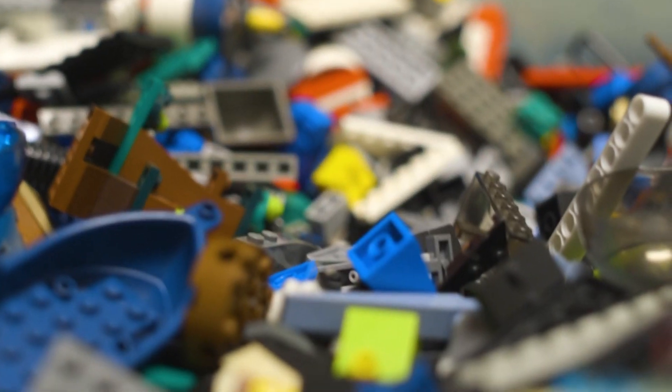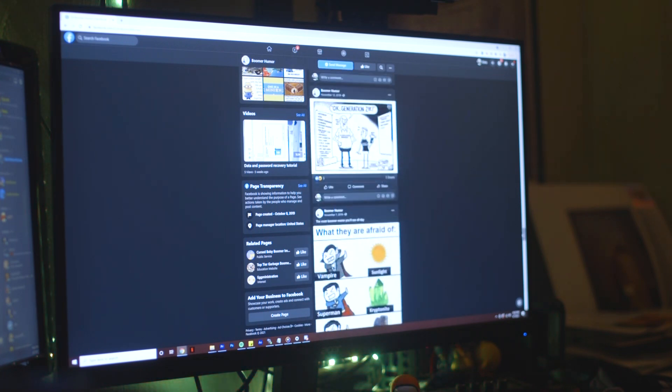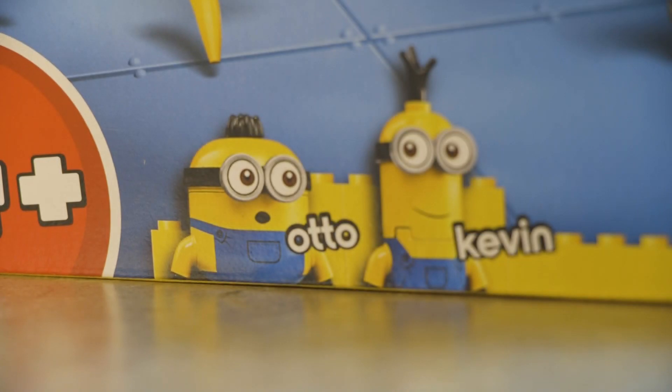Have you ever looked at your endless horde of Lego and thought, wow, I really want this to look more like my aunt's Facebook page? Well, you're in luck because releasing on April 26 is what you've been waiting for: Lego Minions.